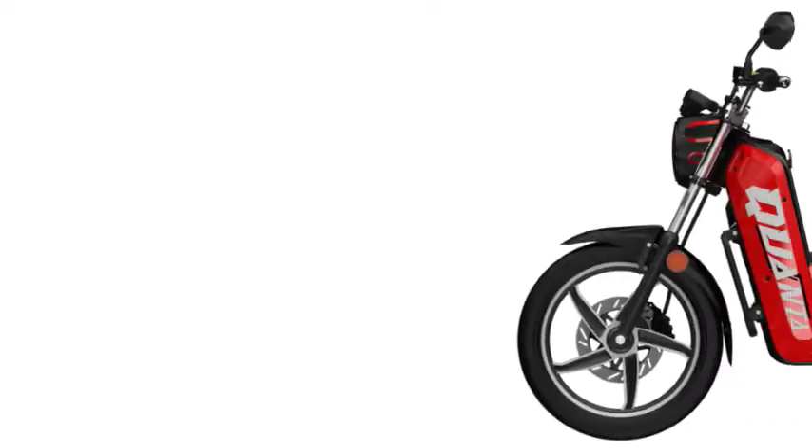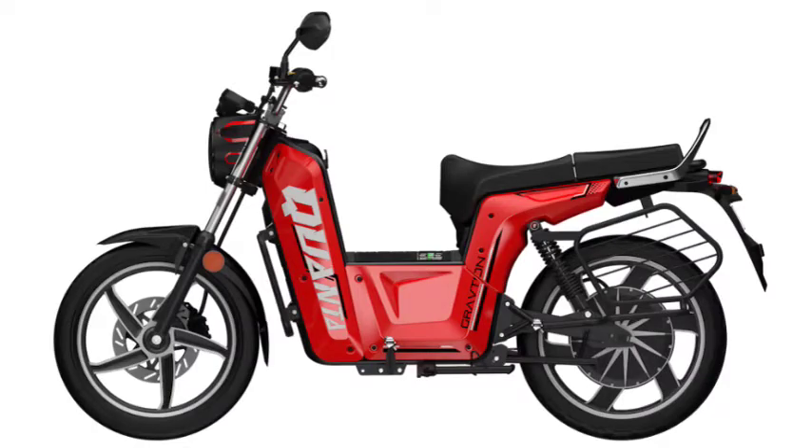The Kyunta has been designed keeping Indian rural conditions in mind. The bike runs on 17-inch alloy wheels with chunky rubber. The electric bike comes in three colors: red, white, and black.